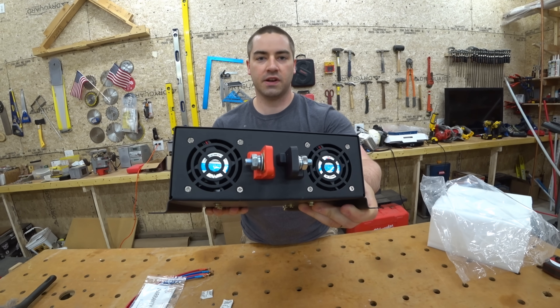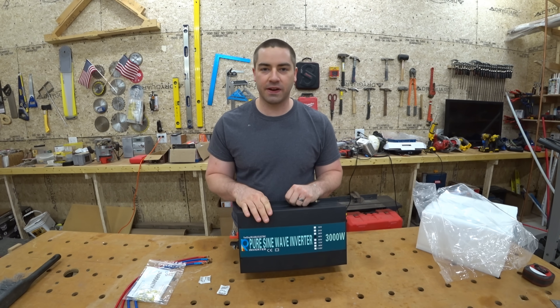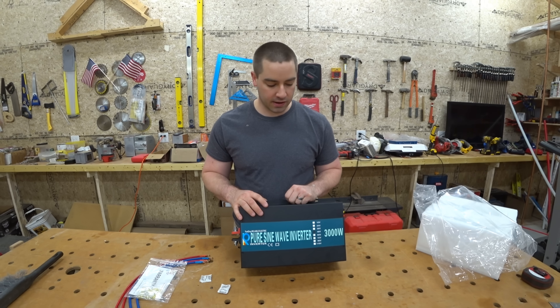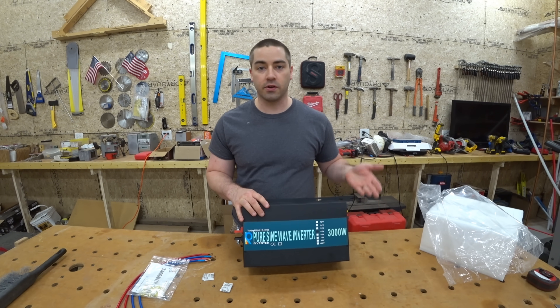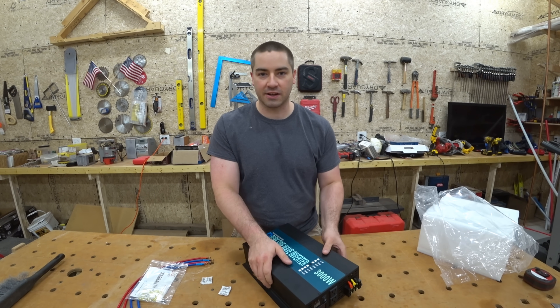There's the positive and negative on the front. There are a lot of videos on YouTube about these Reliable brand inverters, and apparently they're pretty good for what you're paying for. You're getting a cheap inverter, but it pretty much does what it says it can do — but nothing else.